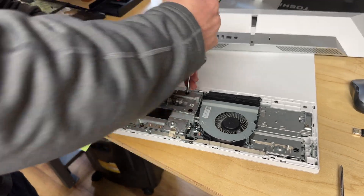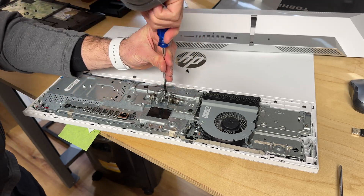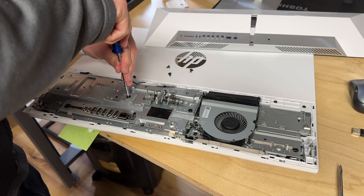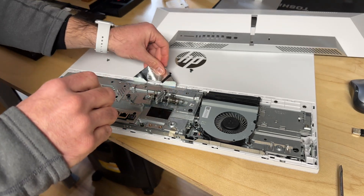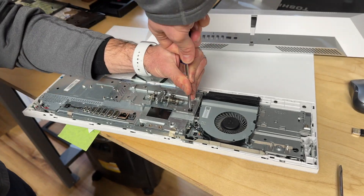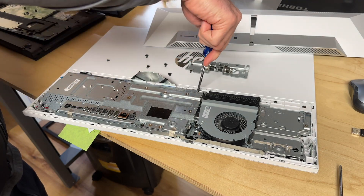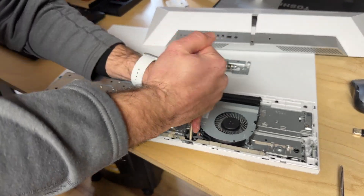Let's go ahead and remove the stand. Now there is a flex cable here — be a little bit careful about that, but it just peels up with some tape. Now this thing is up. Got one more screw here and another one here at the bottom.